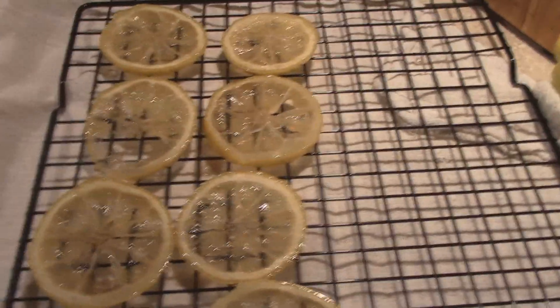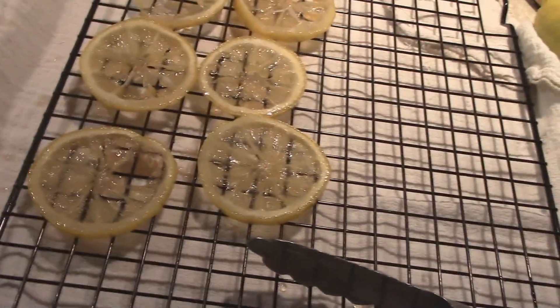So there you have it — little homemade lemon candies. Hopefully they will help curb my morning sickness. Alright guys, hope you enjoyed this little tidbit video here.